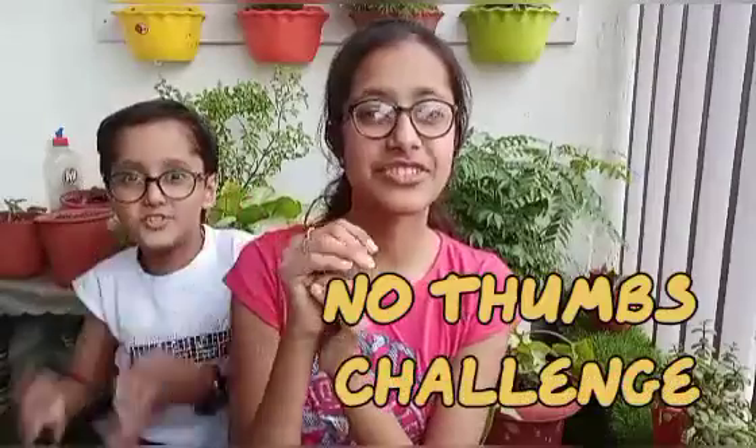Hello everybody, welcome back to our channel, The Sibling Vlogs. So guys, just like we told you in the last video, in the next video we should be talking about our Atpatisi Chatpatisi Jugalbandiya. So we will take the challenge ahead and this challenge's name is No Thumbs Challenge.